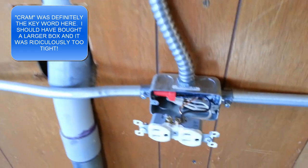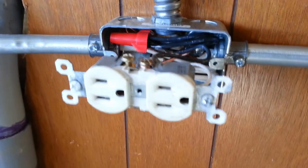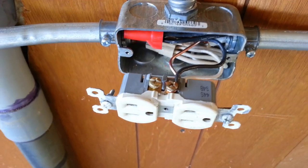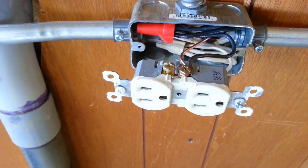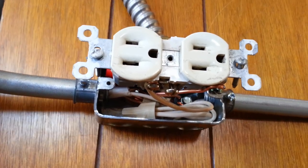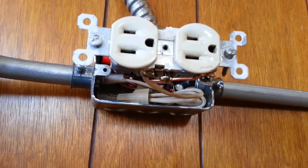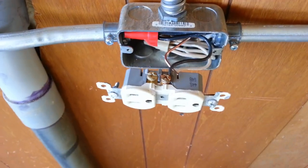I forgot to run a wire from the ground to the outlet, so I went ahead and hooked one up to the box — it's tied to the box and the outlet. Don't know if that's to code, don't really care. I ran a black wire to the gold side — that's my hot — and a white wire to the silver side — that's my neutral. You're going to do that for each outlet in the run. I won't forget to ground the outlet this next time.